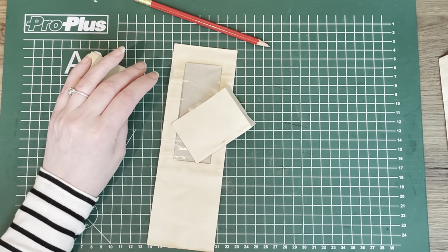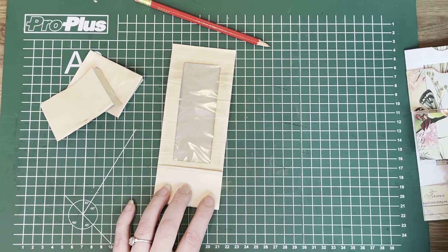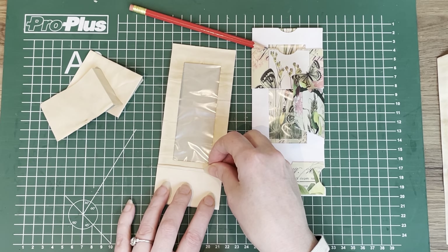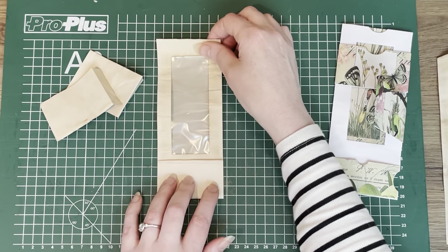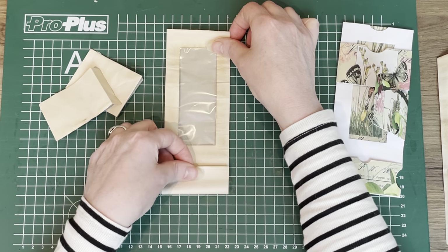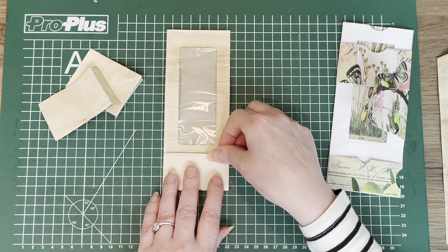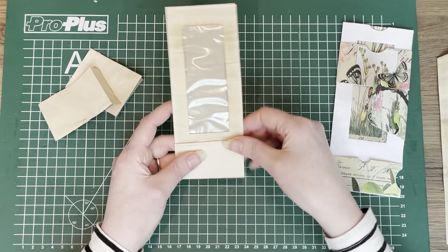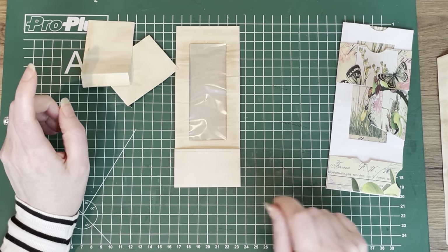Now we need this pocket over here. I'm going to fold it up. I want to end this one a little bit closer to the window — I want to have a little bit of a bigger pocket. If you have a journal at hand that you want to have this in as a belly band, you want the length of this piece to be the exact length of your page. You just measure how tall or short you want it to be.